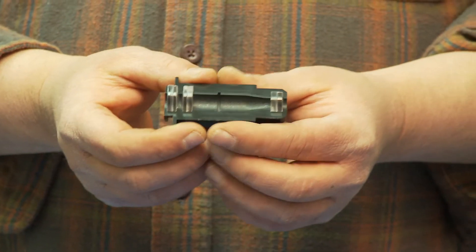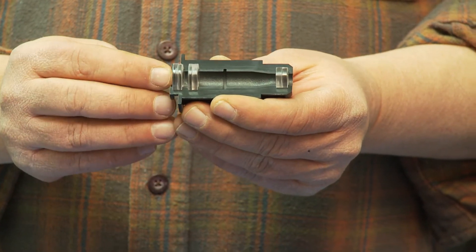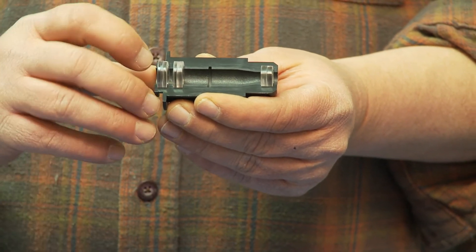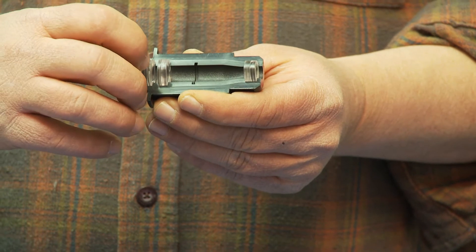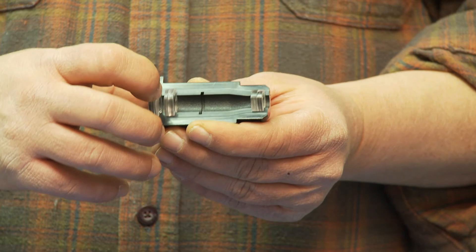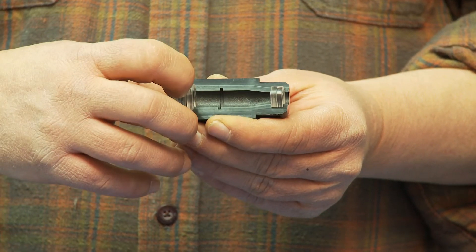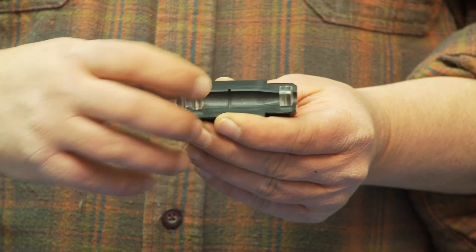Just to go over it one more time: what you really have here is flat — this first lens is flat and concave. The next lens is convex on both sides. The third lens is convex on both sides, and the fourth lens is concave on one side and flat on the other.